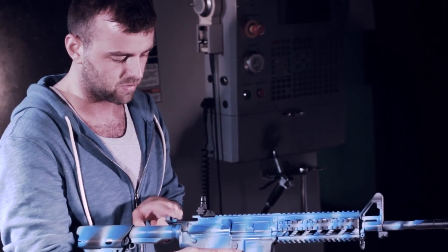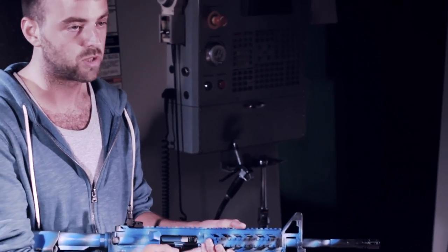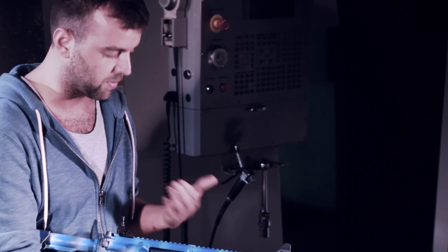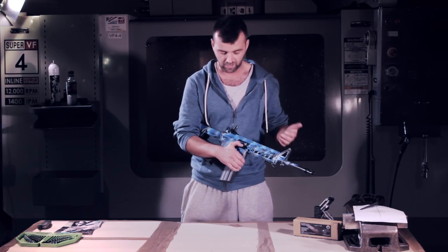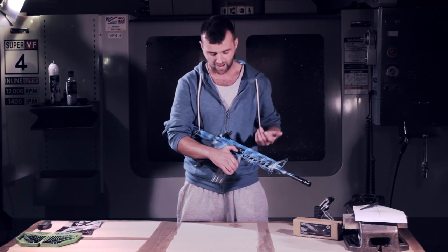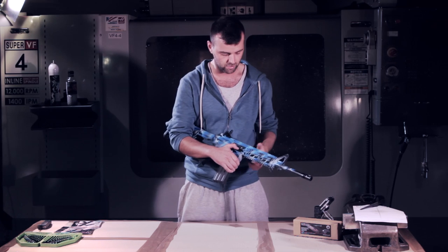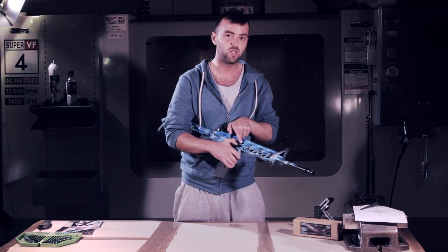The charging handle is non-functional — it doesn't do anything. You actually have to open the dust cover with your finger, which is better because on some of the blowback guns when you fire it, the dust cover opens, and when you put it back in your bag you can get all sorts of stuff in there — dust, pine needles, grass, sand. I prefer that the dust cover stays closed.